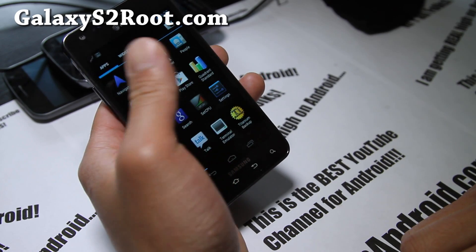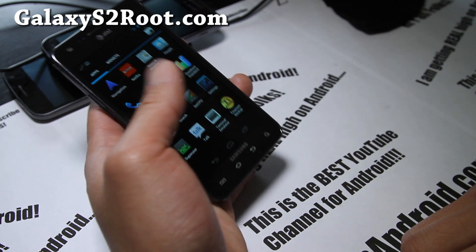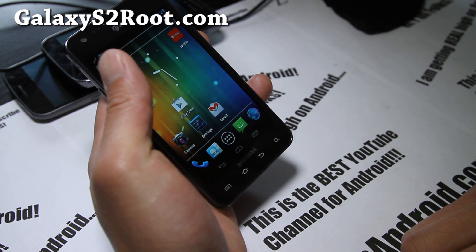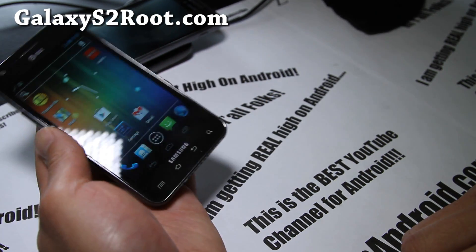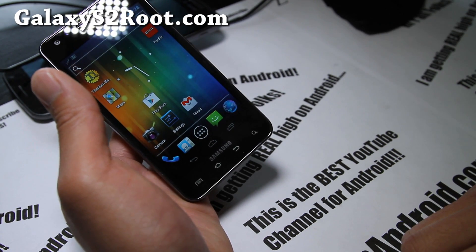One thing I forgot to review is Netflix. Netflix isn't working on this, which could be a deal breaker for some of you. But I'm really waiting for the next CM9 or any ICS ROM that has Netflix working, which is kind of important for me.